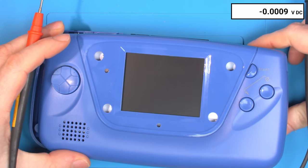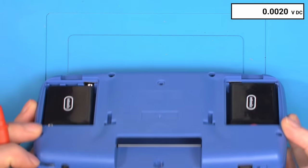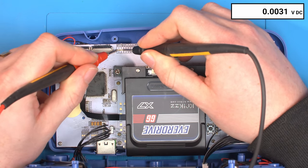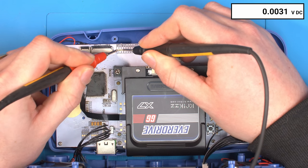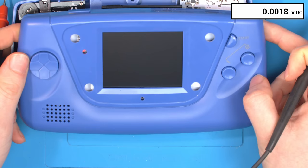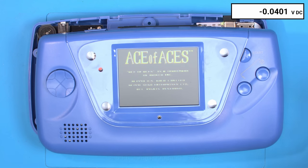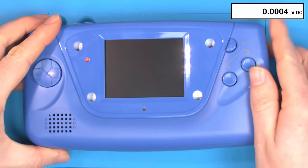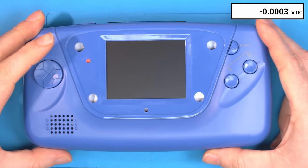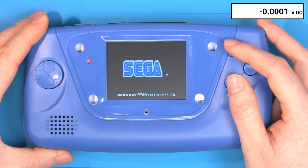In Master System mode you can see the pin is now happily floating at 4.8 volts — just like stock. Turning it off and back on, the menu system is correctly grounded to Game Gear mode. When you go into a Master System game it correctly sets the pin to 5 volts by releasing it. One last check: Game Gear games still work — nothing better to test that on than James Pond — and you can see Game Gear games load as well.